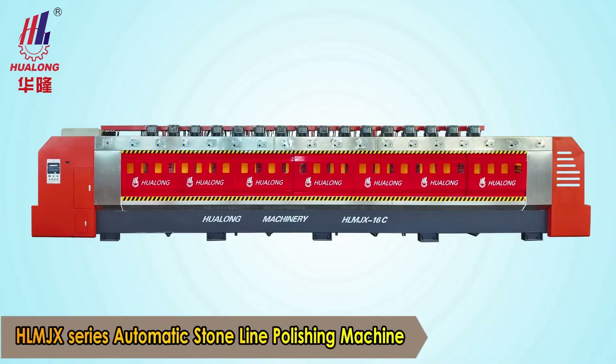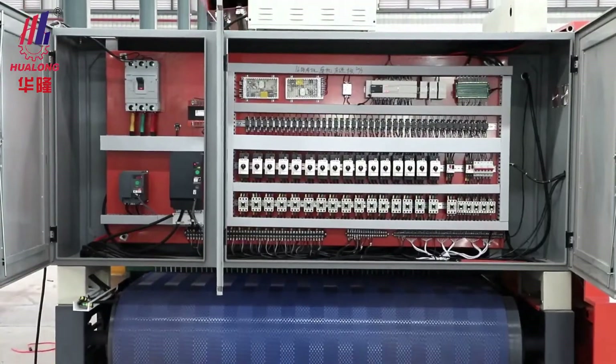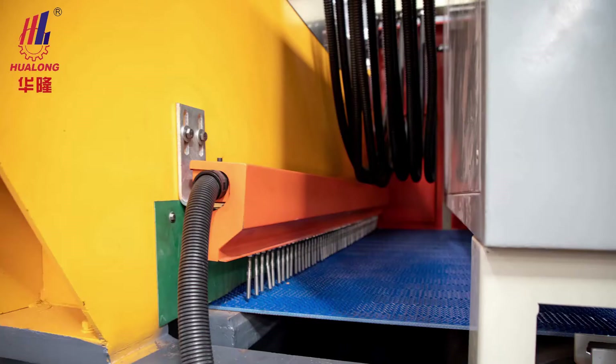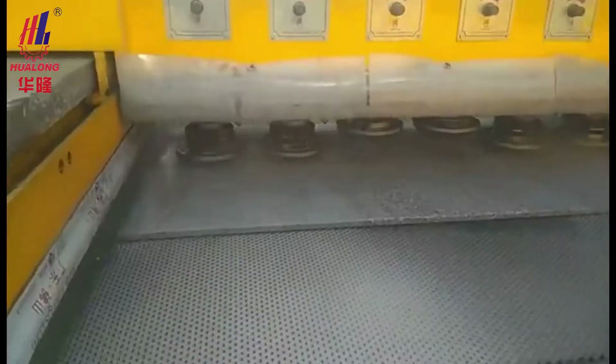Hualong Automatic Line Polishing Machine, controlled by PLC, adopts branded electronics components such as Mitsubishi, Schneider, and CHNT, and is perfect for stone slab surface finishing.